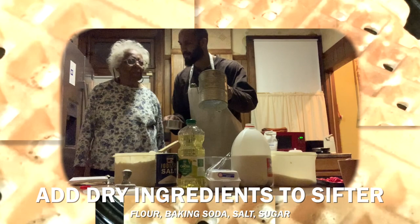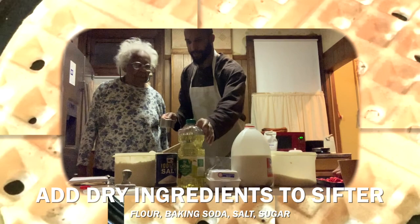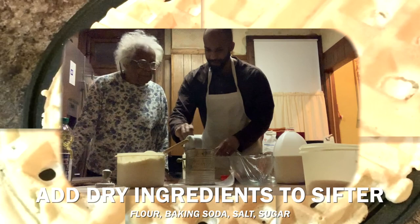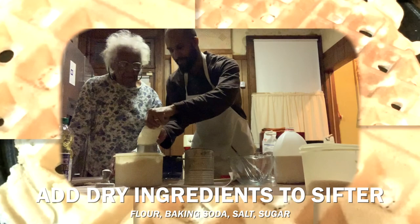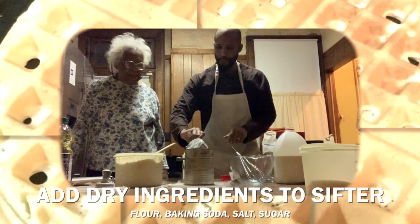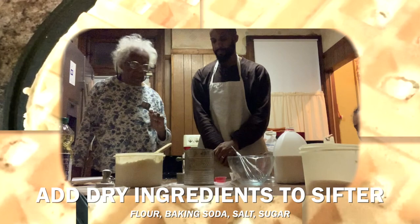This thing here is called a sifter. We're going to put the flour in the sifter. That's one cup, two, three — okay, three cups done. I did three cups and one-eighth, then you need a one-fourth cup on top of that.